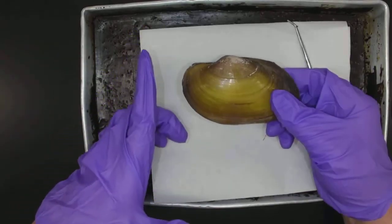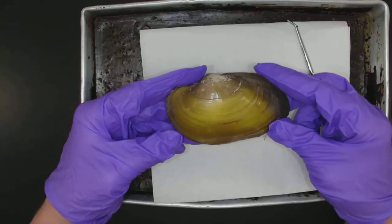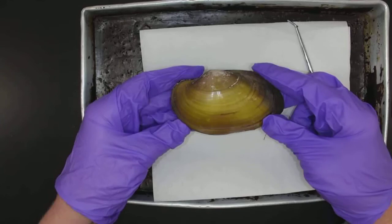Not as easy to tell are the anterior and posterior ends. It kind of depends on the species of clam. Sometimes it's easy, sometimes it's harder. It's easier once you get inside.